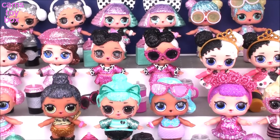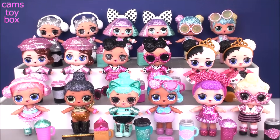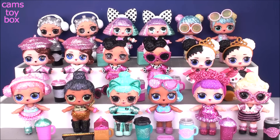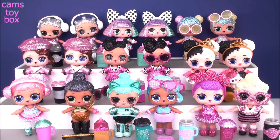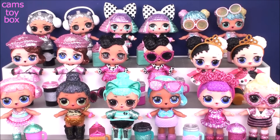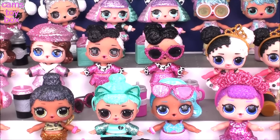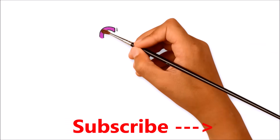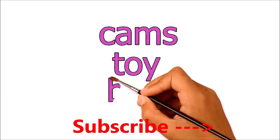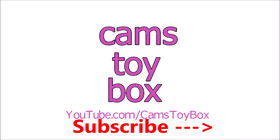Check them all out — we actually did it. We got every single doll in the series. It took the entire case, but we got them all. We even got the opposite activity duplicate, so that was pretty special as well. Thanks so much, guys, for hanging out with me and checking out this incredible Bling series. Be sure to come back — don't forget to subscribe to see lots more toys and surprises every single day here in Cam's Toy Box. I'll see you guys real soon. Thanks for watching!